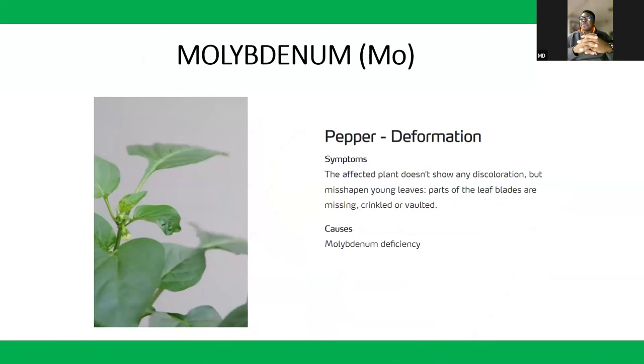Molybdenum deficiency: the plant doesn't show discoloration, but the plant loses shape, especially in its young leaves. You observe this in peppers and tomatoes — the plant looks crooked. When you see that crookedness in your plant leaves, suspect molybdenum deficiency.